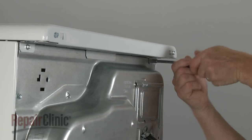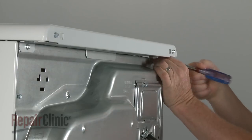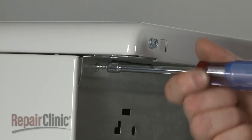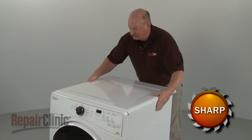Use a quarter-inch socket or nut driver to unthread the rear screws securing the top panel and bracket to the rear panel. Slide the top panel back and lift up to detach.